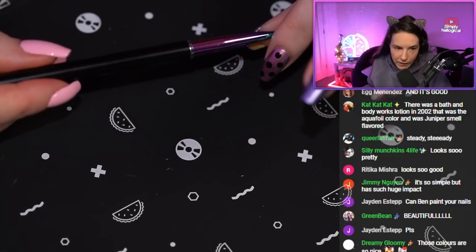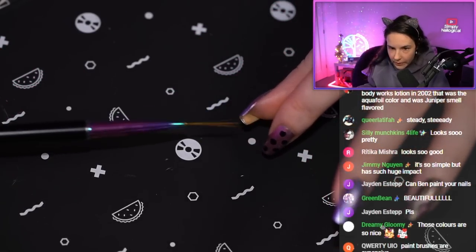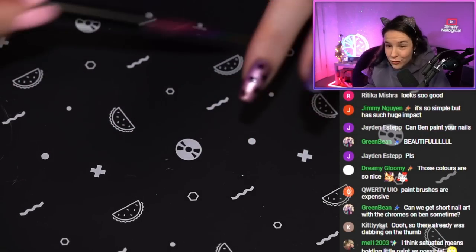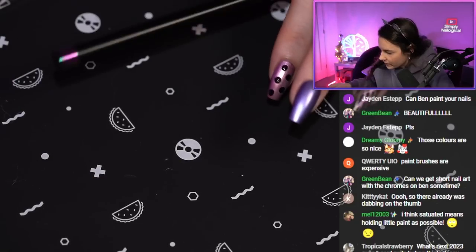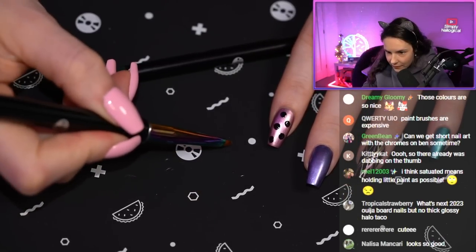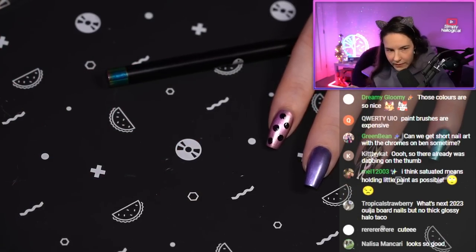If you have shaky hands and you want to do nail art, I think it's a lot easier to work with a long skinny brush like a striping brush, because you can drag it. Whereas if you're using a shorter brush, it's harder to keep it steady because you can't drag it for as long in the same place.